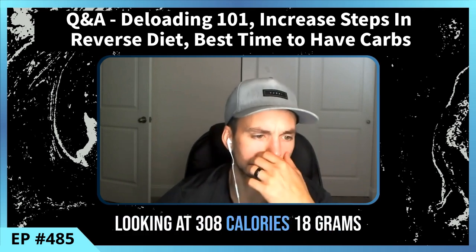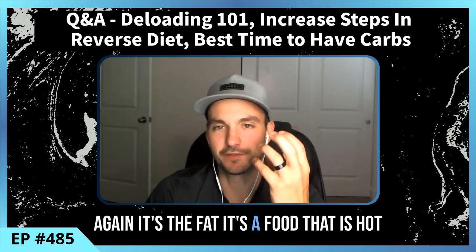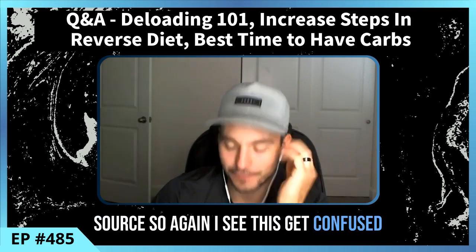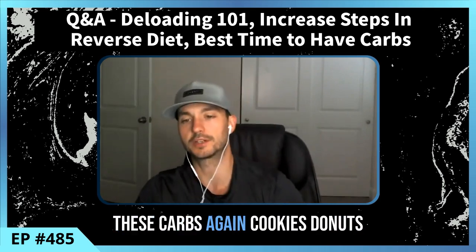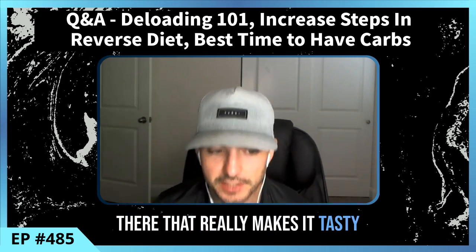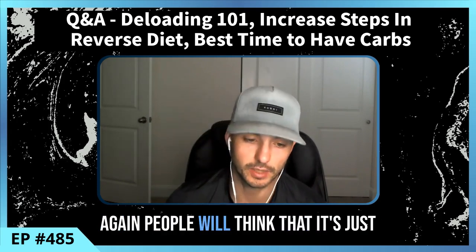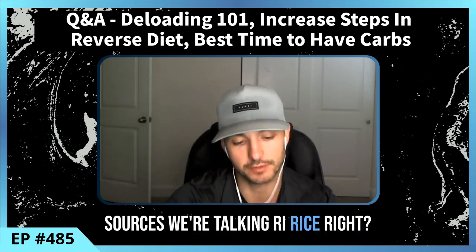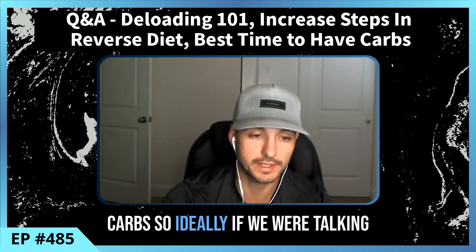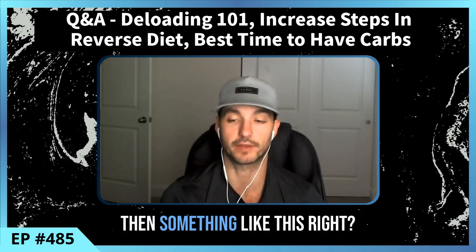A donut is a calorie-dense food high in both fat and carbs — it's not just a carb source. I see this confused all the time: cookies, donuts, cake — yes they have carbs, but they're also high in fat, and that's what makes them so tasty. Contrast that with true carb sources like rice, potatoes, or fruit, which have little to no fat. Ideally, from a carb standpoint, those would be better choices around your workout.